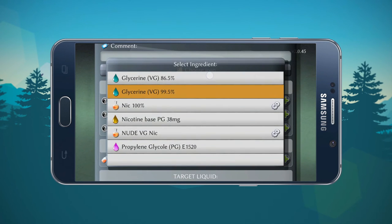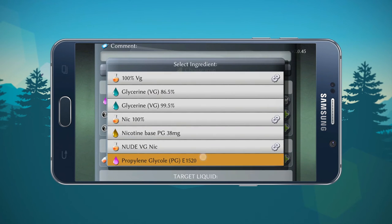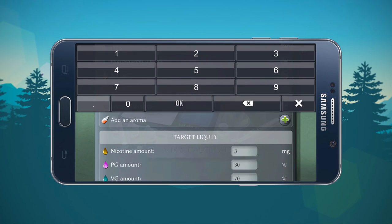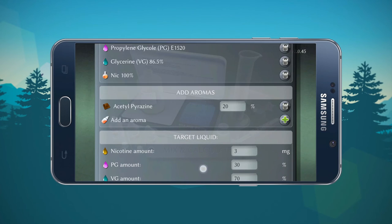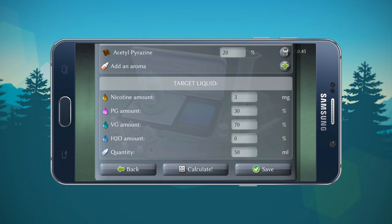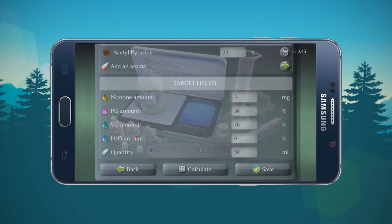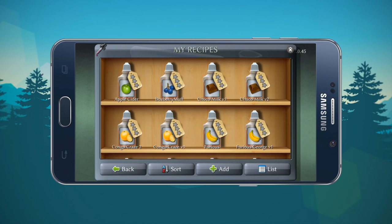Then you add your PG, your VG, then your nicotine, and choose your aroma. You can go from 0.001 all the way up — though you can't do 100% because you've got to have some VG. Let's do 20% as an example here. So you've got a 70/30 juice, 3 milligram. Hit calculate — there you have it. That's all you have to do to make a recipe. Go back and if you choose to save it, just simply hit save.